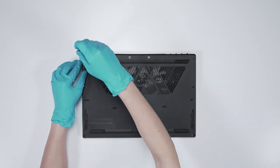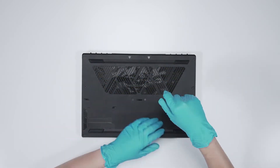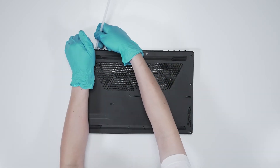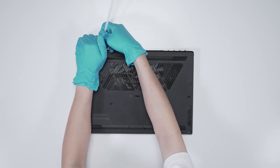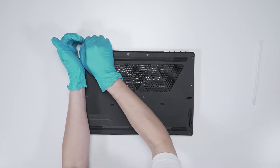Using the screwdriver, unscrew the back cover of the laptop. The laptop contains a total of 13 screws. After removing all the screws, use a plastic prying tool to lift the bottom cover from the upper side to detach the hooks.